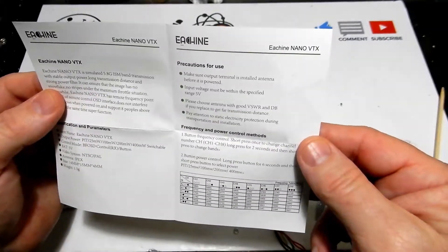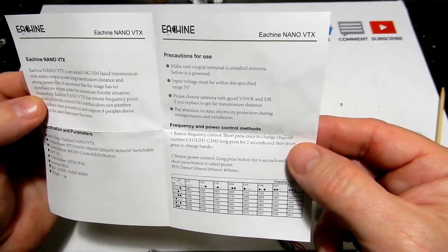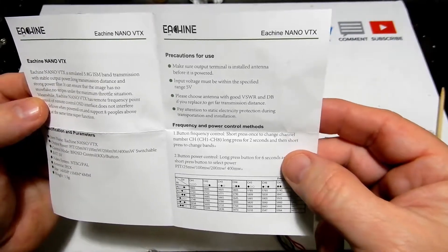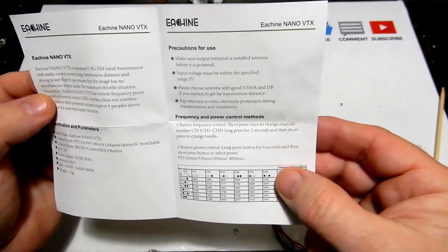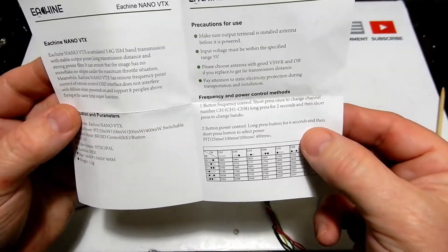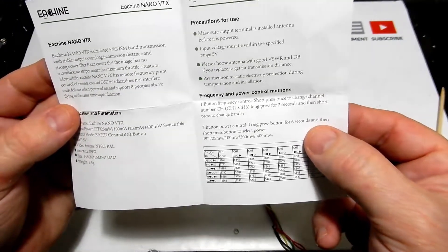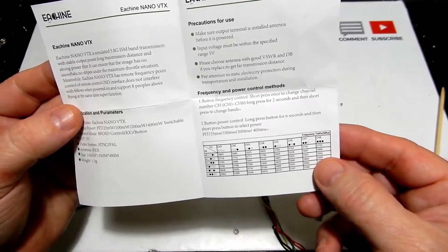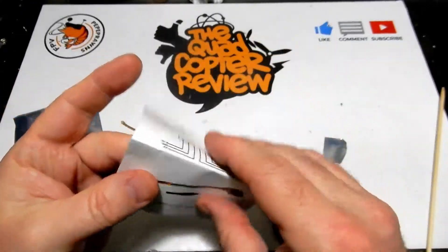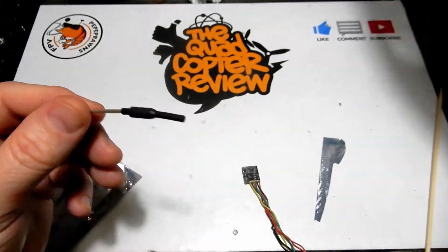Inside the manual you can see all the information you need for setting your channels via the button. Hold it down briefly to change the channel, two seconds to change the band, and long-hold for six seconds to change your power — all corresponding to a different light on the board.